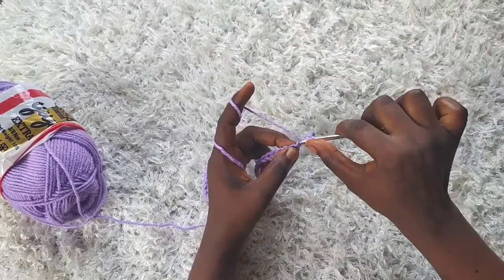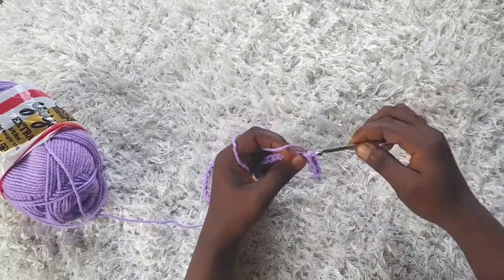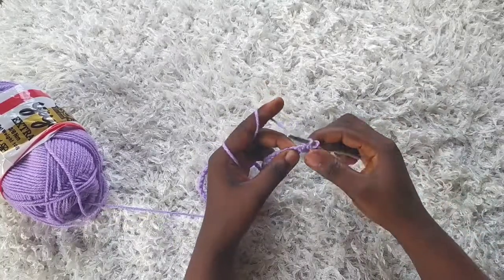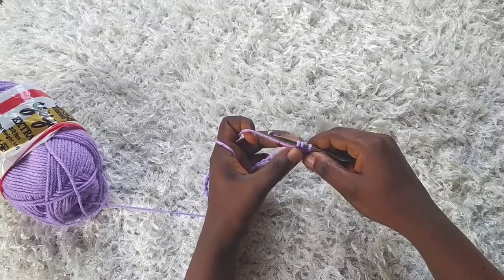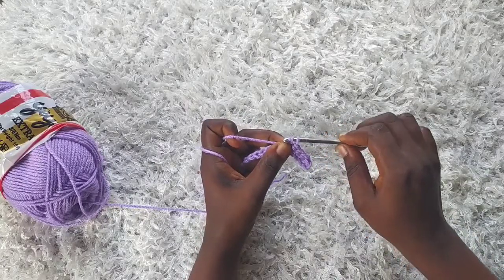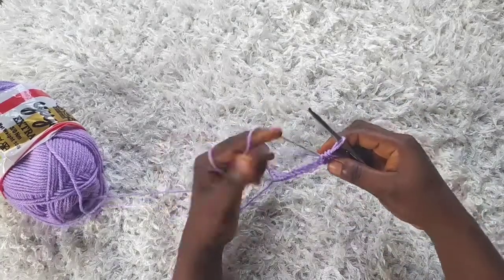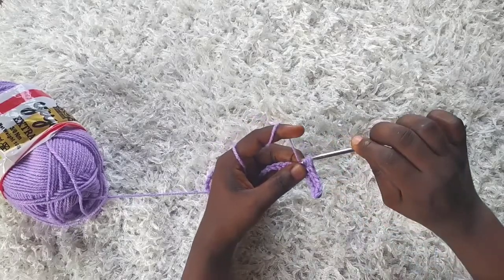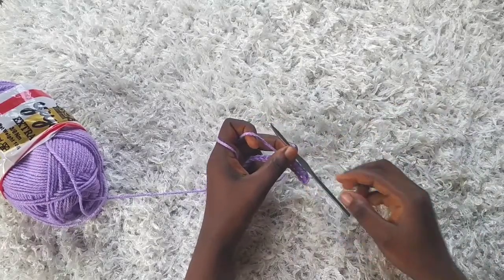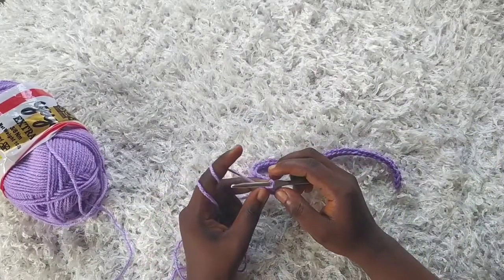That's the stitch you're going to use for this ribbed top — just keep doing that across. It's almost like a half double crochet, except we're not yarn over at this point; we just pull the first loop through the remaining two. Go ahead and complete the first row and I'll come back to show you how to do the next row.